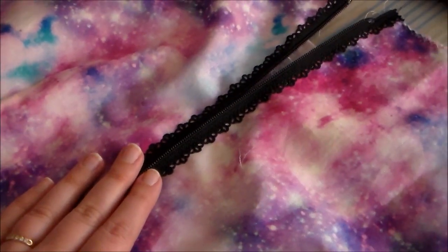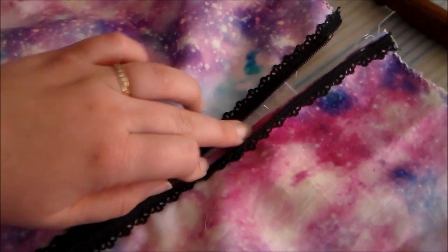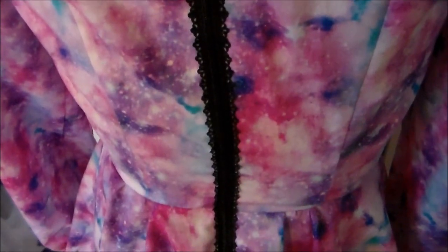After the zipper has been sewn in place, unzip the zipper and seam rip the center back seam open. And with that, the garment now has an exposed lace zipper.